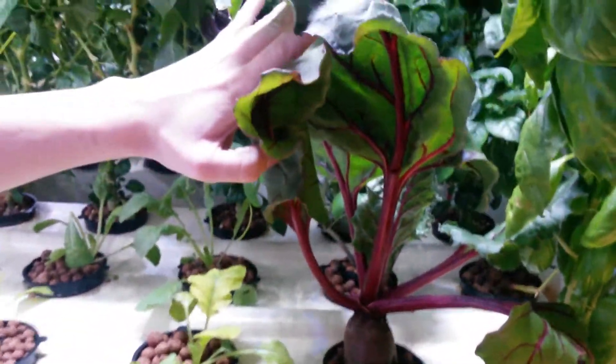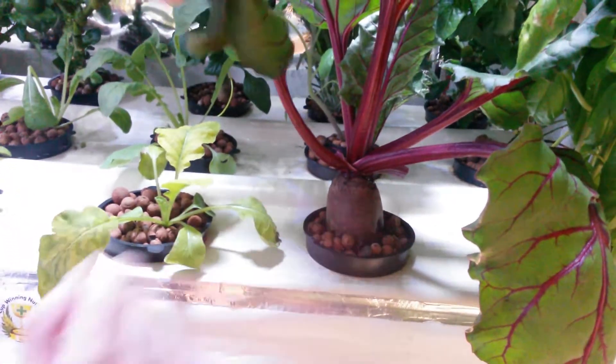This is a test we've been doing. It's about six, seven weeks old. It's a beetroot — an aeroponic beet.